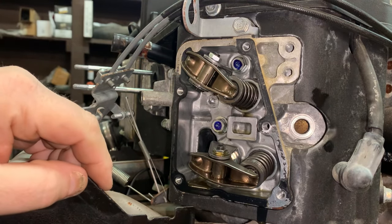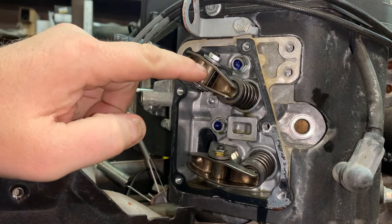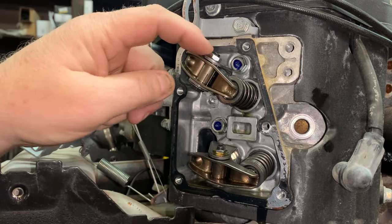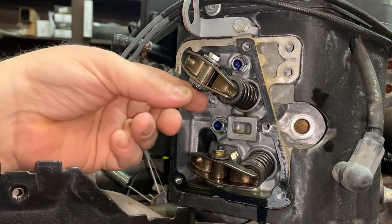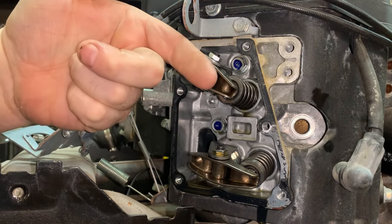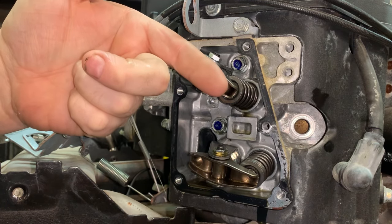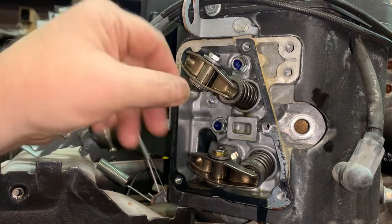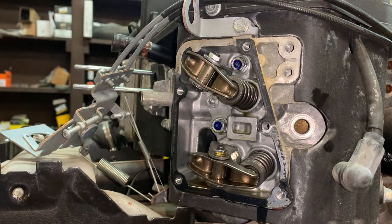The adjustment is actually right here. This is a cam, and whenever you loosen this nut and you turn this bolt, you can change the attitude of this rocker arm on its axis through this fulcrum bolt. Let me show you what I'm talking about.